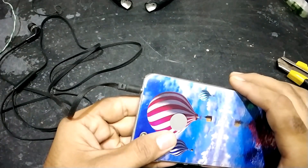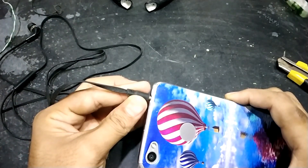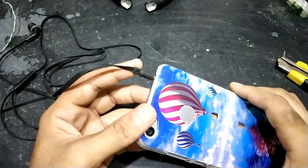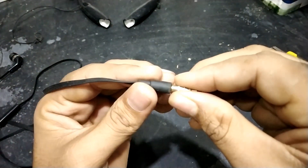Not too long ago, one of my headsets stopped working. No matter what I do, it doesn't seem to work. So now I have to buy a new headphone. Before that, I want to know what was the exact fault. So after applying a bit of force, this jack came apart. So this is a problem.